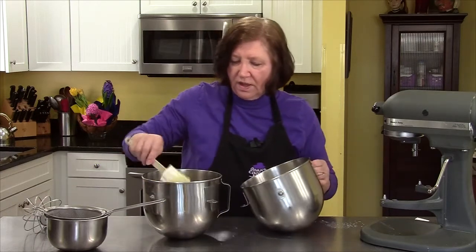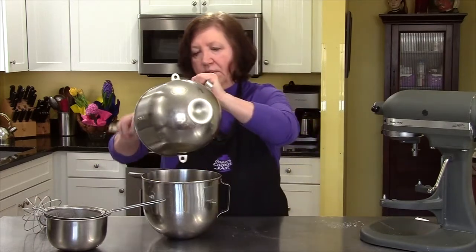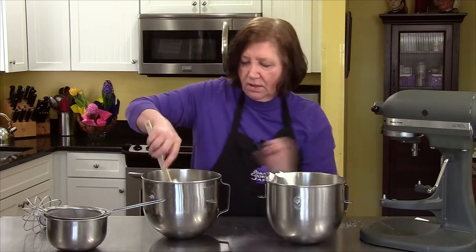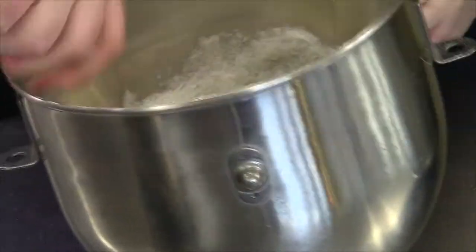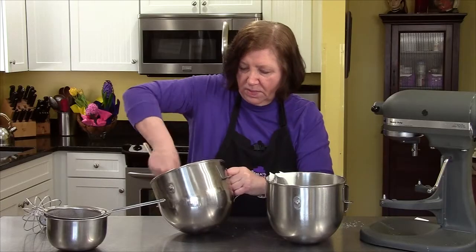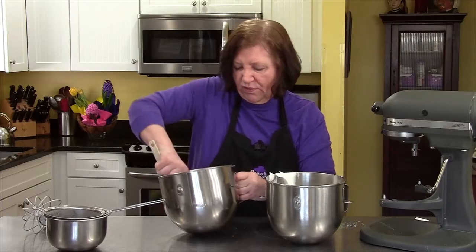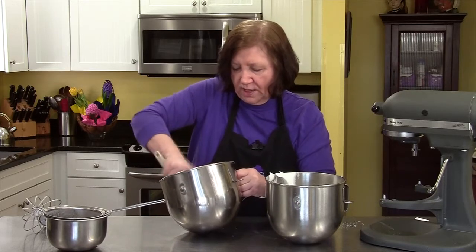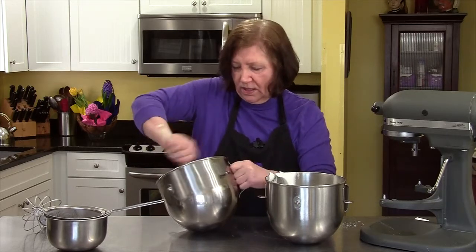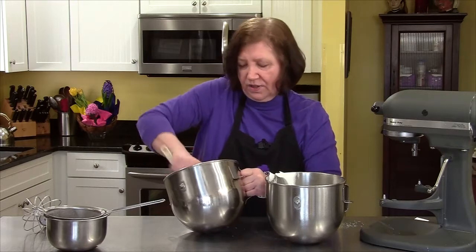Now to start this off I will take about a third of the whites to loosen up the yolks and flour mixture. This part you can be a little bit rough with — not too rough, but a little bit. You just want to loosen that up because if you try putting all the egg whites in here right now it's very difficult to blend.